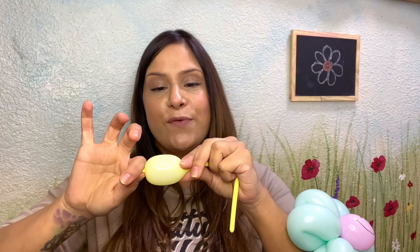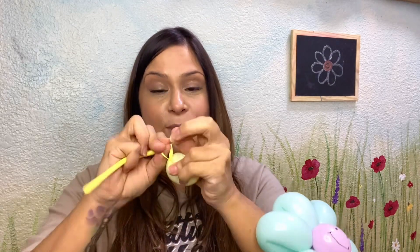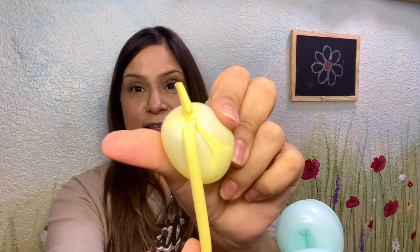All right, so getting my nifty air pump, I will be airing up that balloon about a two finger length bubble there, tying it in a knot, then getting these two ends here and tying that in a knot. Actually, let's create a double knot just to make sure it doesn't untie on us. So it should look like something like that.